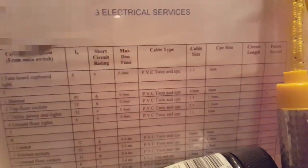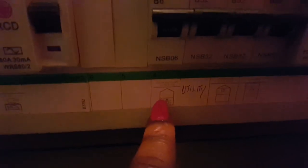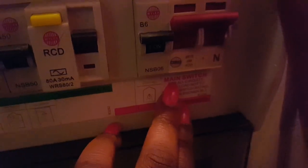This is the fuse board. If I wanted to turn off the lights downstairs, it's clearly marked here — that switch is for the downstairs light. If you want to be super safe, you can turn off this main switch, which turns off all the electrics to the whole house.